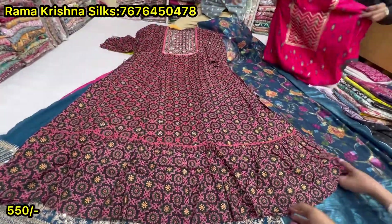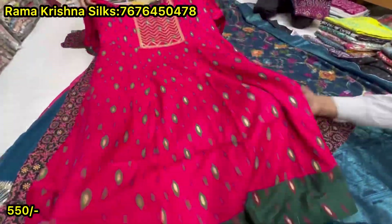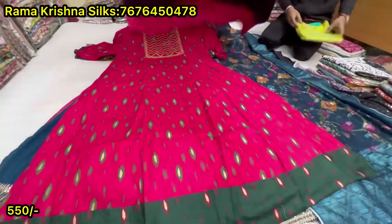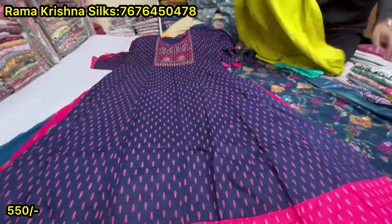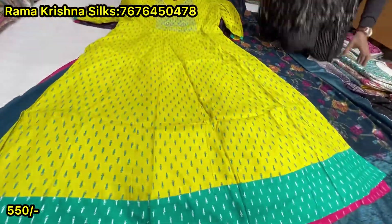Sizes 3XL to 6XL — that is 46, 48, 50, 52, and few collections in 54. 550 plus size, budget friendly.